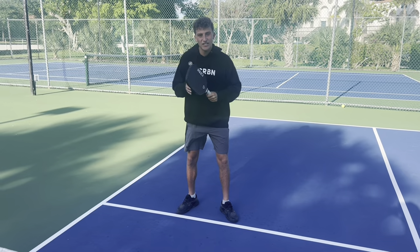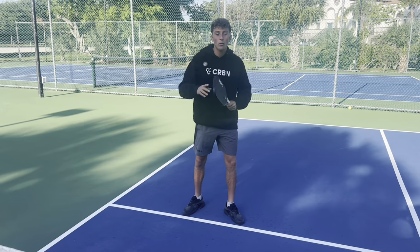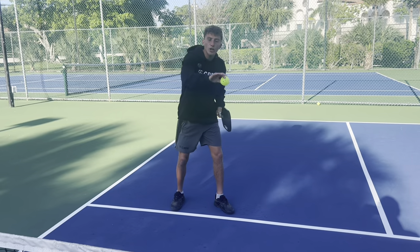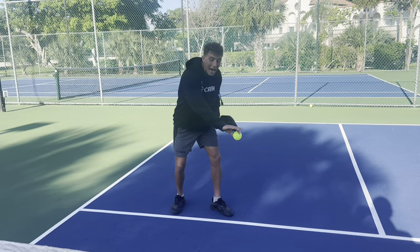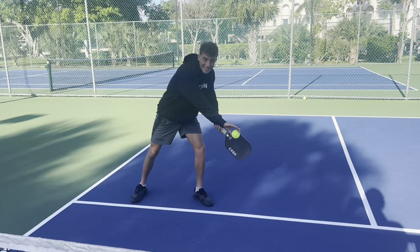The main thing I've discovered from training this so much comes down to one thing — without it, everything falls apart. When you do this shot, wherever the ball is, you have to get your outside leg behind the ball. So if the ball is bouncing here, I have to be positioned like this when I hit. I cannot be like this.